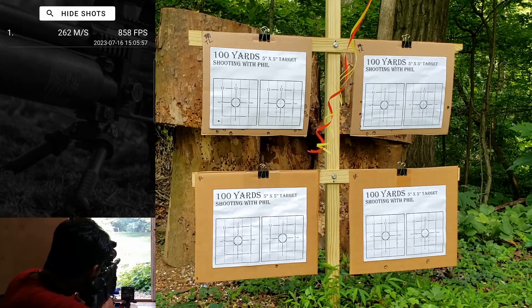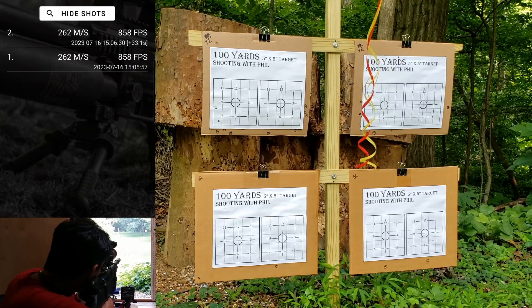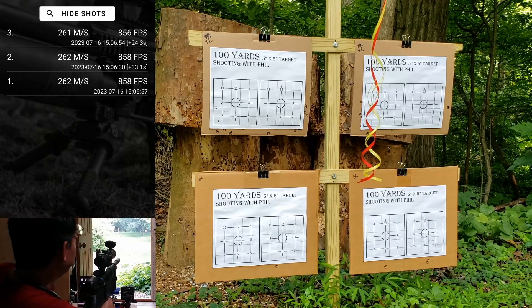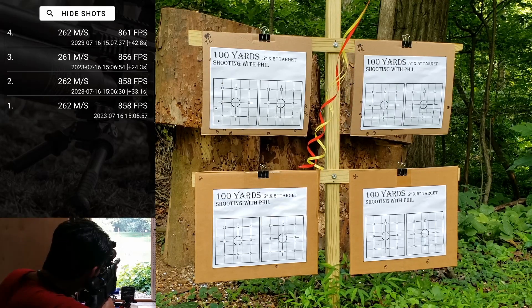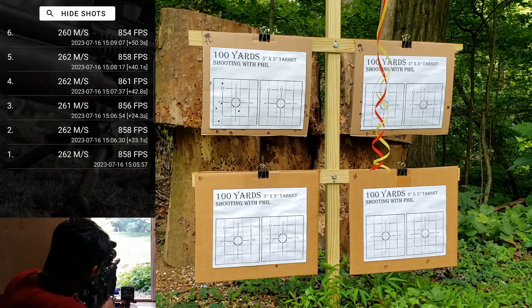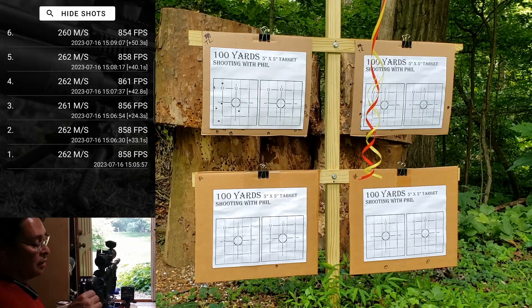858. See if we come close to that same spot — 858 again. 856 — everything going left. 861 — still everything's between an inch and a half left and two and a half left, so it's in that vertical window. 858 — that one looked like it did something funky. 854 — that one I about hit the bullseye. Average speed: 858.